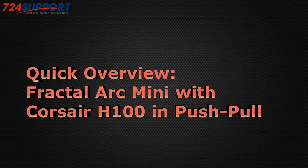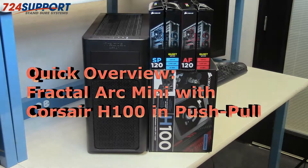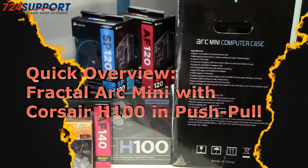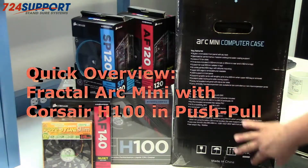Good morning, this is Ron from 724 Support TV. Today we're going to do an unboxing and build of an Ivy Bridge video editing system using a Fractal Arc Mini computer case. We'll start off with an unboxing and overview of the Arc Mini computer case.